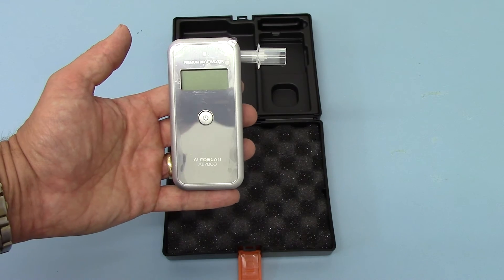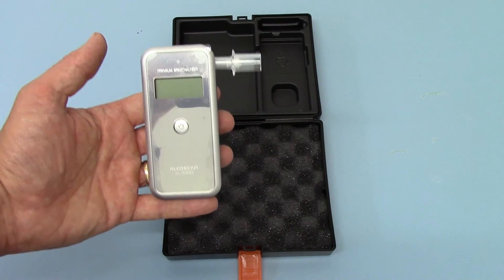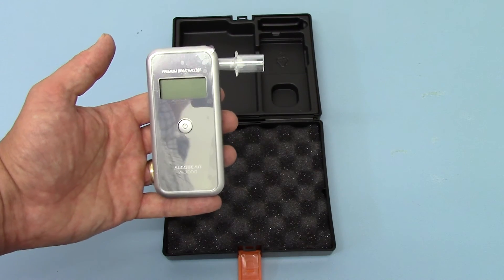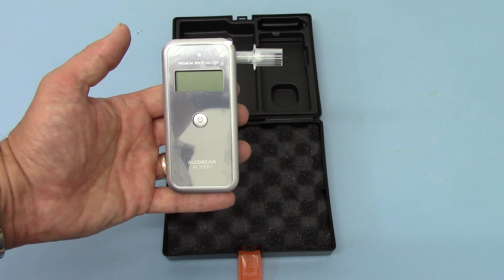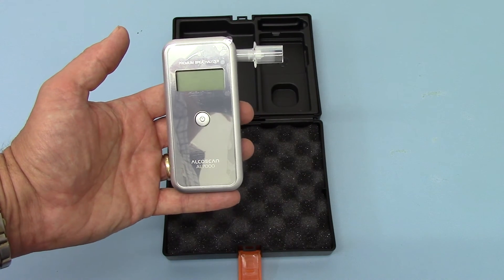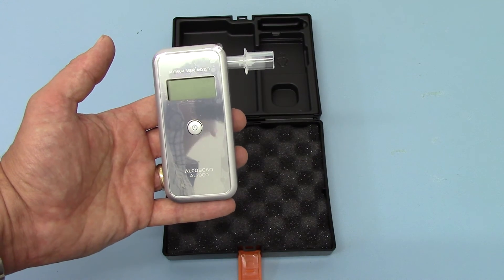So we've demonstrated the AL7000 — how easy and quick it is to do a spot check of breath alcohol content. These display breath alcohol content directly in milligrams per litre. It's important to realise the scales these units display in. There are two common scales: breath alcohol concentration and blood alcohol concentration.